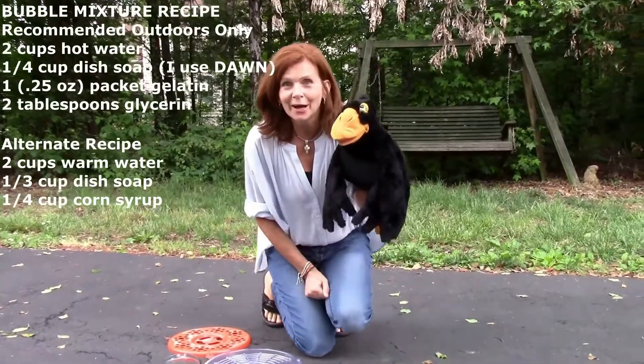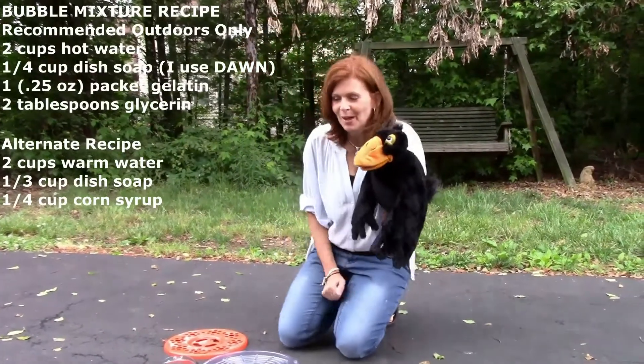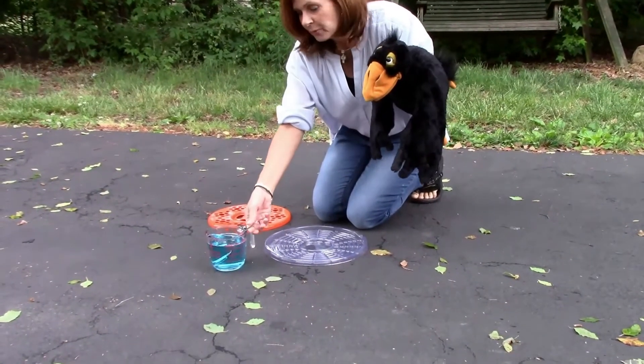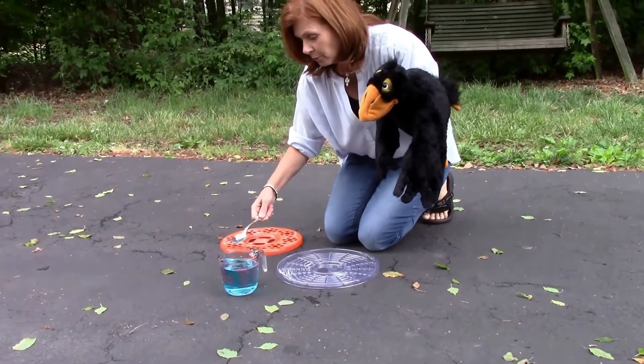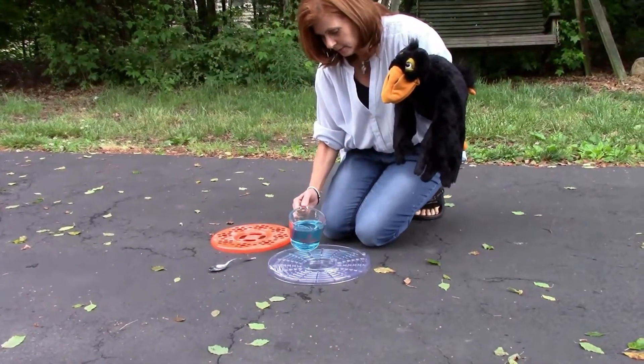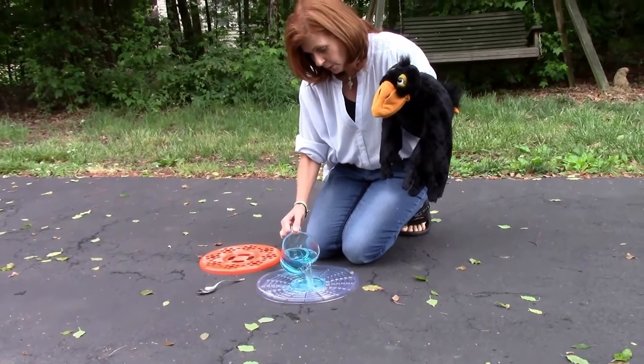Okay, we are outside. Ollie got up — I woke him up so he could help us do the big bubbles outside. So the first thing that we want to do is pour our soap mixture, which we made inside, into our tray. Just like that, fill it all the way up.